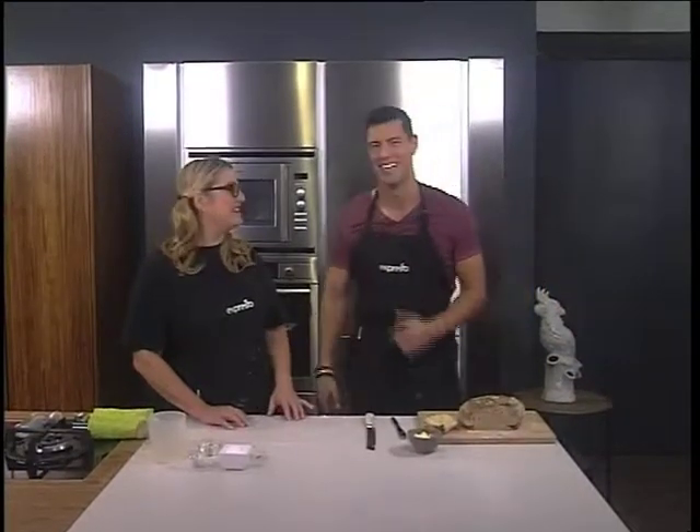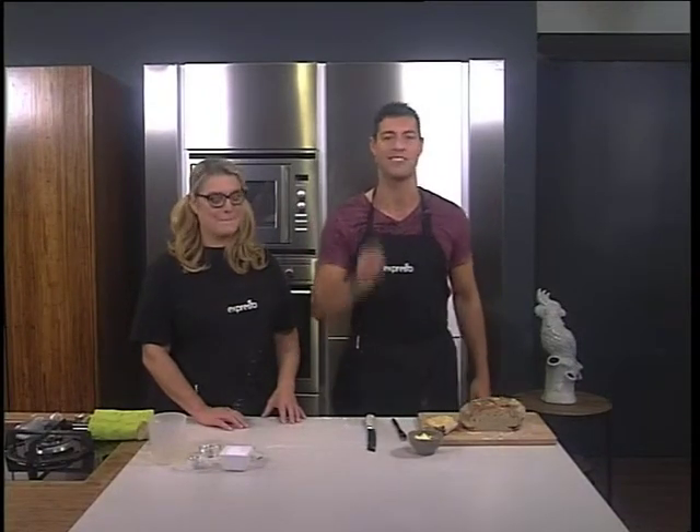Absolutely, thank you so much. Stay with us for more five ingredient fixes in our Expresso kitchen. Right now we're taking a very brief ad break — stay where you are.